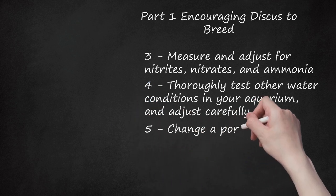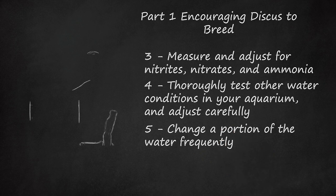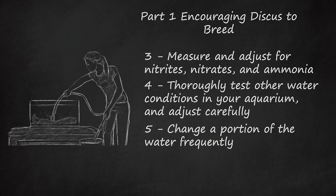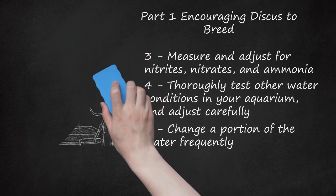Step 5: Change a portion of the water frequently. Change 10% of the water daily, or 20-30% of the water twice a week, to keep the tank as clean as possible while you are encouraging the discus to breed. Siphon collected filth from the bottom of the tank whenever necessary. If the sides of the tank need cleaning, do so before the water change, to avoid clouding the new water.